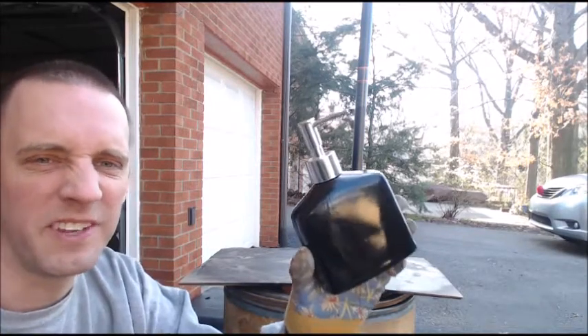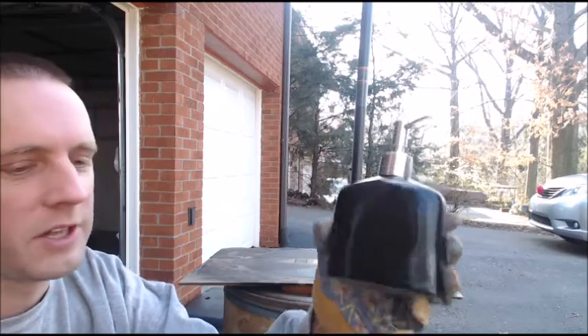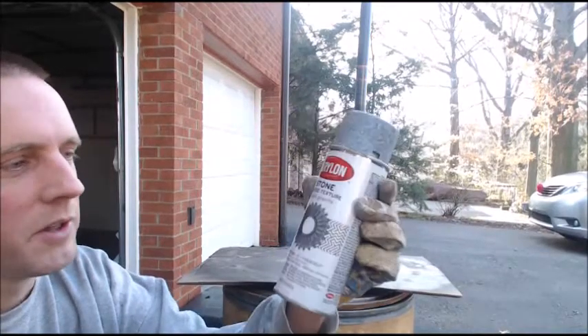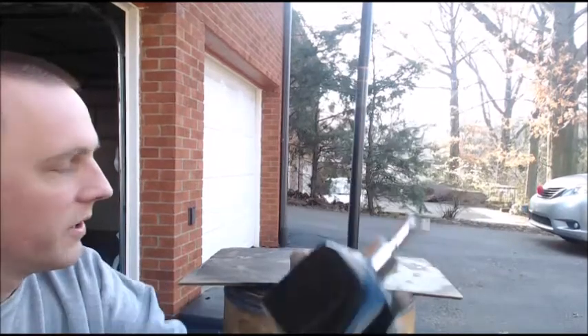Hi, in this video I'm going to show you what you can do with this soap dispenser that I got from Dollar Tree — it was a dollar. I also have some of this stone textured spray paint. This video lasts about a minute; it shouldn't take very long. I just want to show you how you can take this and turn it into something a little bit better.